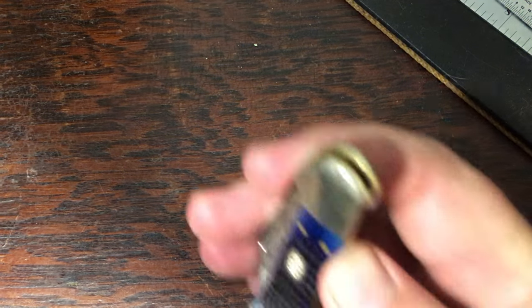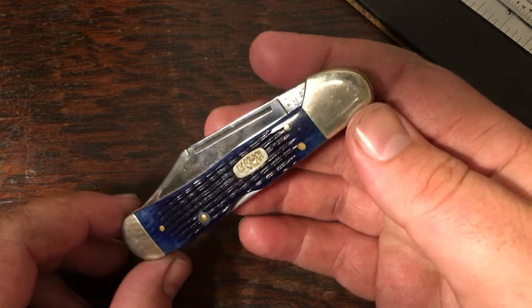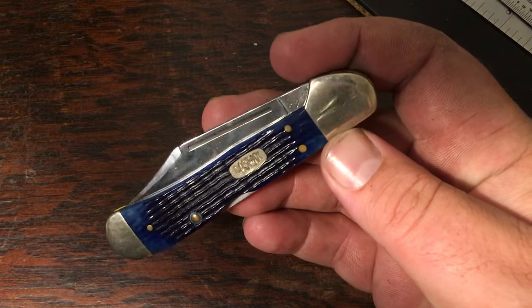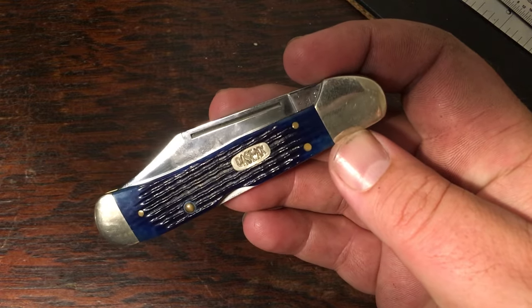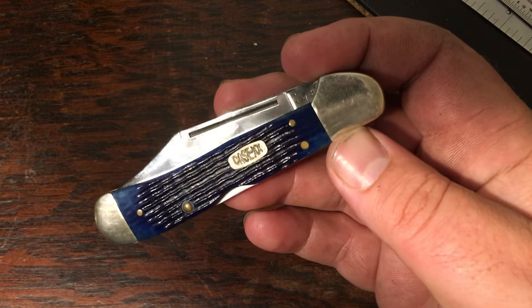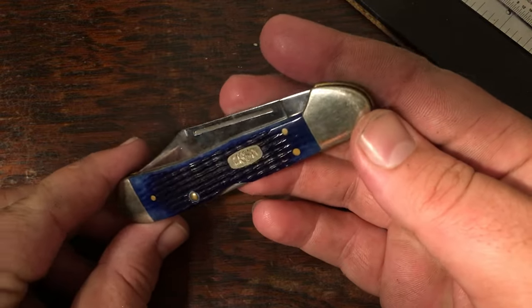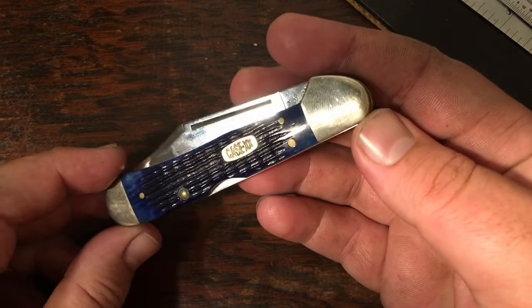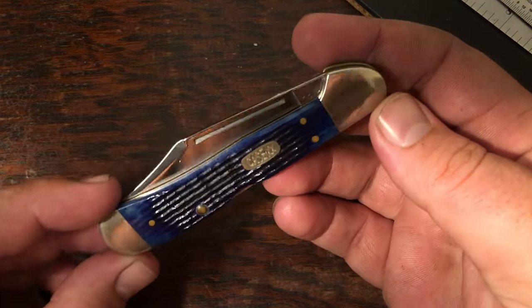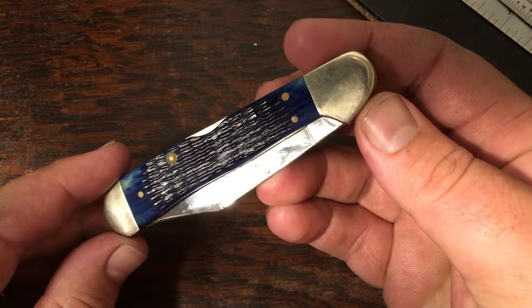This is the kind of knives I actually concentrate on when thinking about collecting. I'm going to go through my copper lock collection now. I've got several of these — I traded a couple off. Here's a nice blue one; I believe this one is about a 2000 model. This is a blue Rogers jig bone.